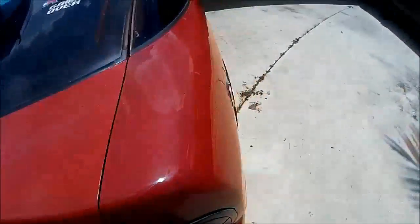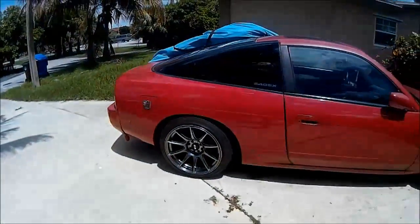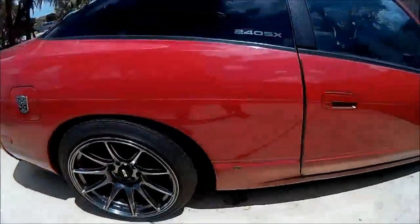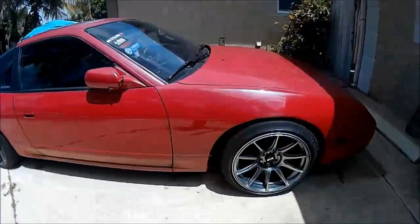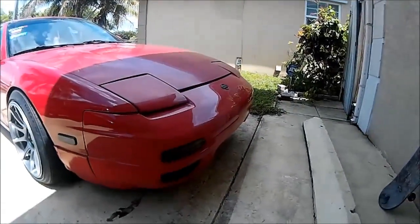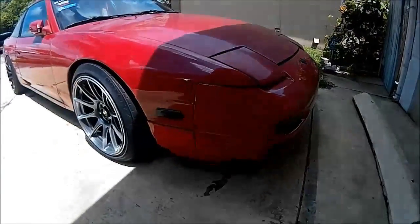Taking off this cover — that's how she sits right now, looking quite weird. She actually used to be more slammed, but for daily driving I raised it up. I'm cool with it.